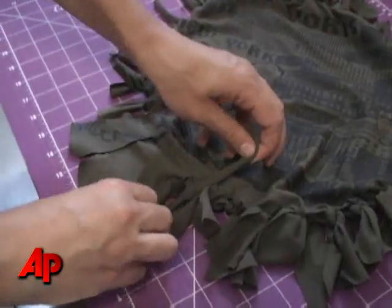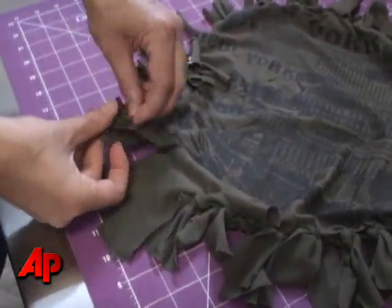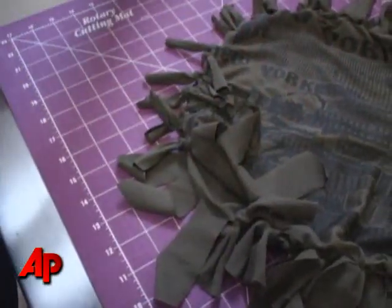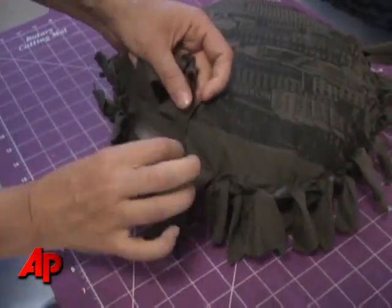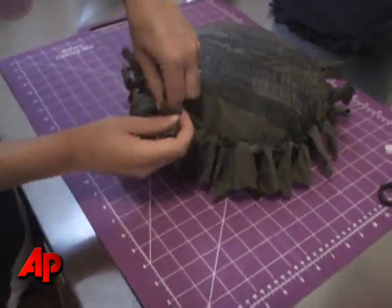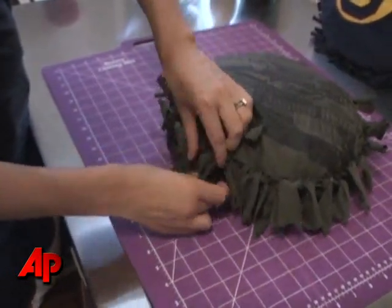We make our last knot, pull it tight. We have these three that are open — we open up our pillow and start stuffing it. Once your pillow has reached its desired plumpness, you finish tying off those last three pairs of fringe.